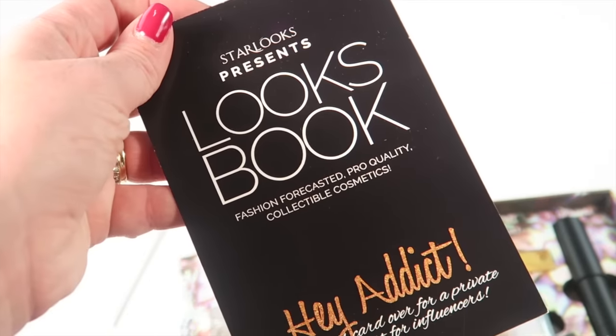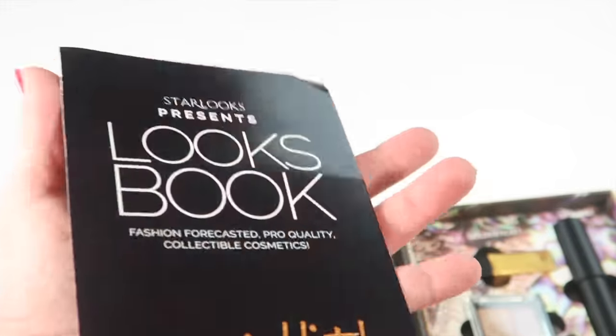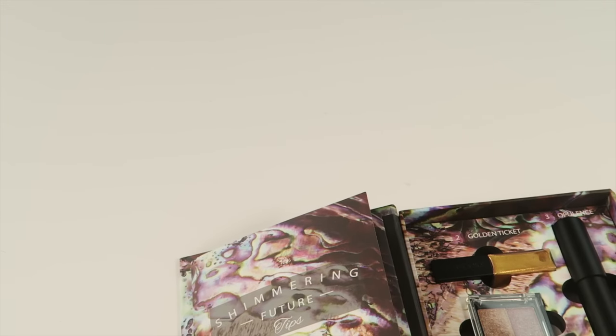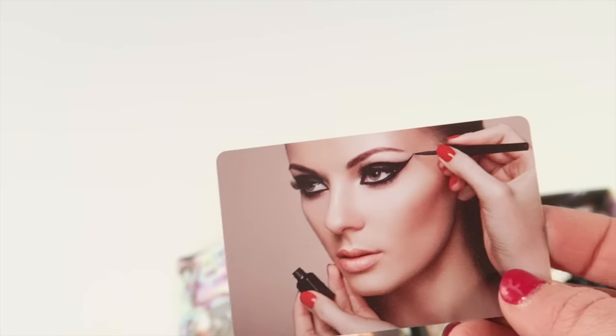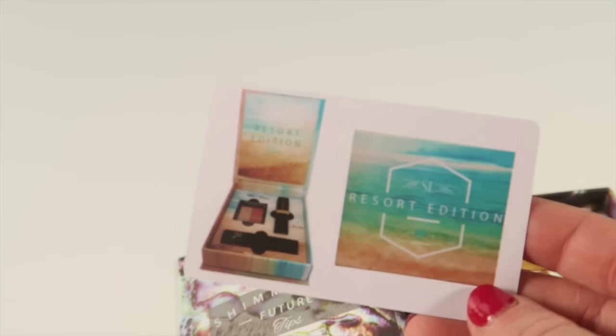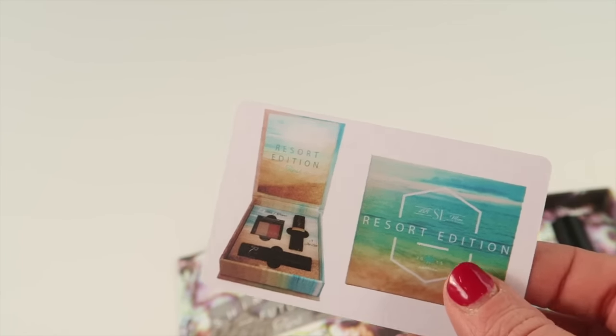This other item talks about the Looks Book subscription again — it's $12 a month — and you also get three little bonus gift cards. This is a $10 gift card for the Eyes Collection from Starlooks. This is $5 towards a past Looks Book box, so you can buy past months on their online store, and then this is $5 towards their Starlooks Boutique.